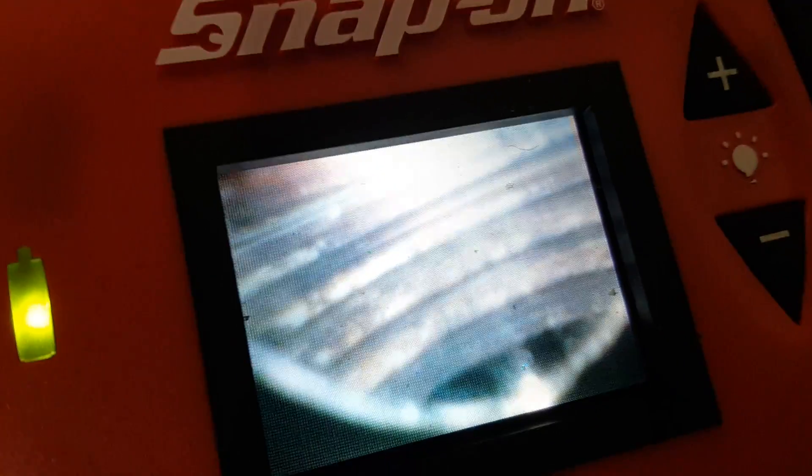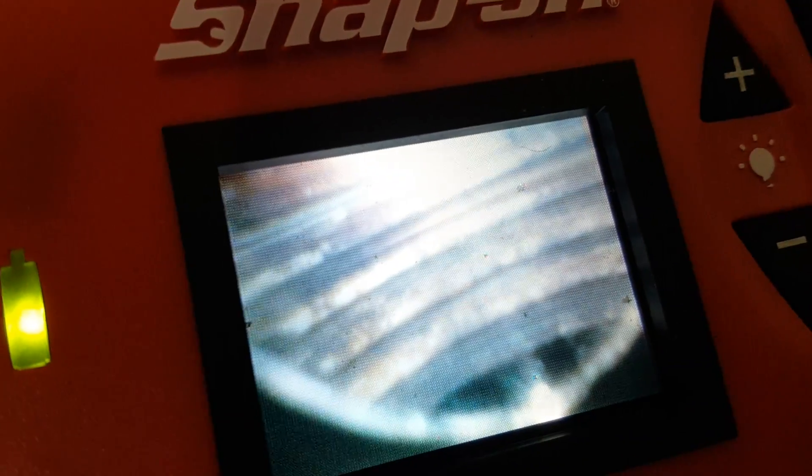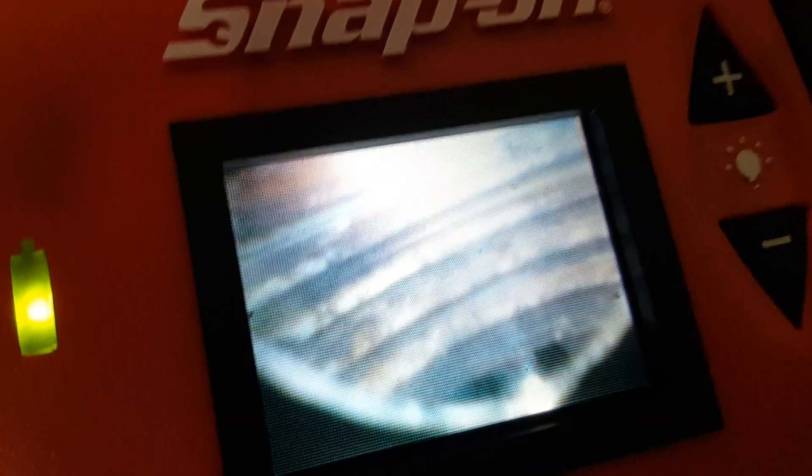They're basically just like the rings in a tree stump, I guess is the easiest way to put it. Each one of those is a thread. So with that being said, we've got one, two, three, four — and an argument can be made for five. I'm counting four and a half.